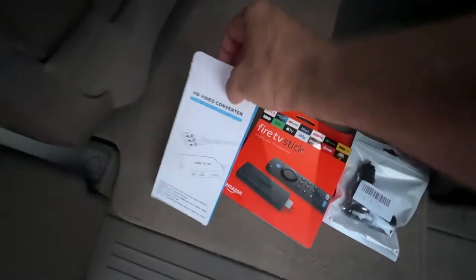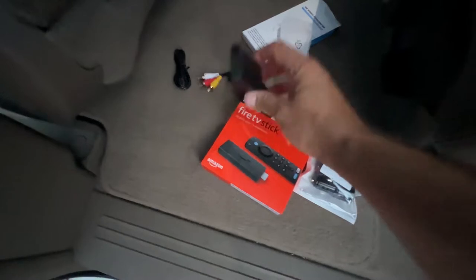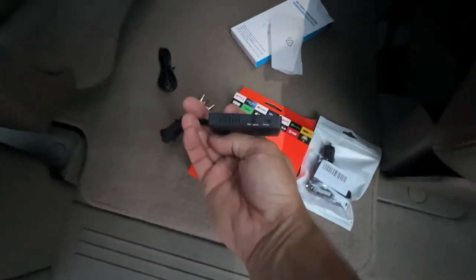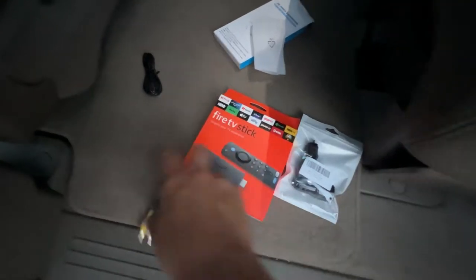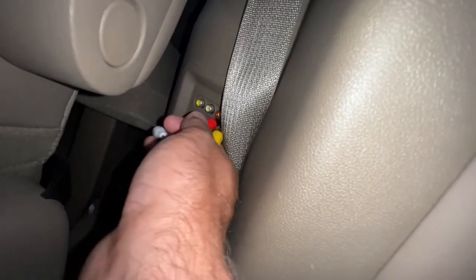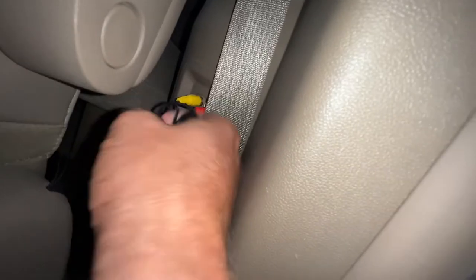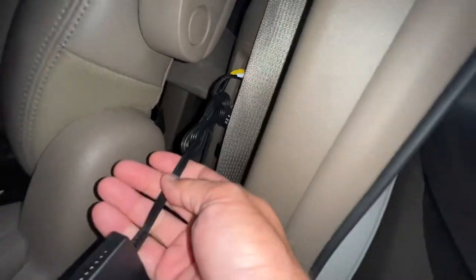Let's open up this connector and see if it's the right one — yesterday we bought the wrong one, but today I think we got it. It's got HDMI, it's got a power source, and you can choose NTSC or PAL. We're just going to plug these three wires in here. We got AUX 1 — just follow the color. White, yellow, and red. The white and red are audio and the other is video.